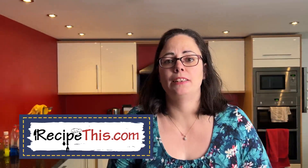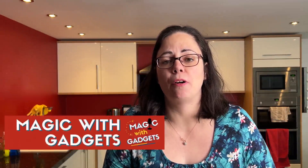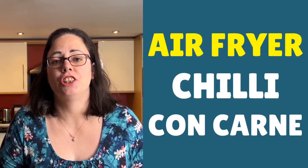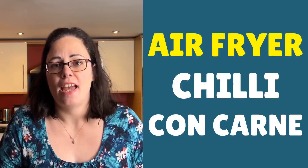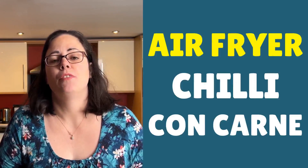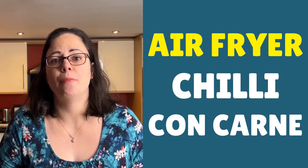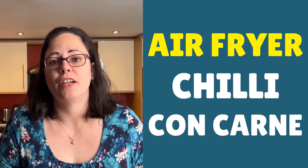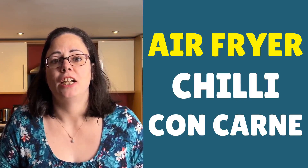Hello, this is Samantha here from RecipeThis.com and the voice behind the popular Kitchen Gadgets podcast Magic with Gadgets. Today I want to show you just how easy it is to make a chilli con carne in the air fryer using a few cheap ingredients to save money on groceries, and it's just great for serving over some air fryer jacket potatoes.